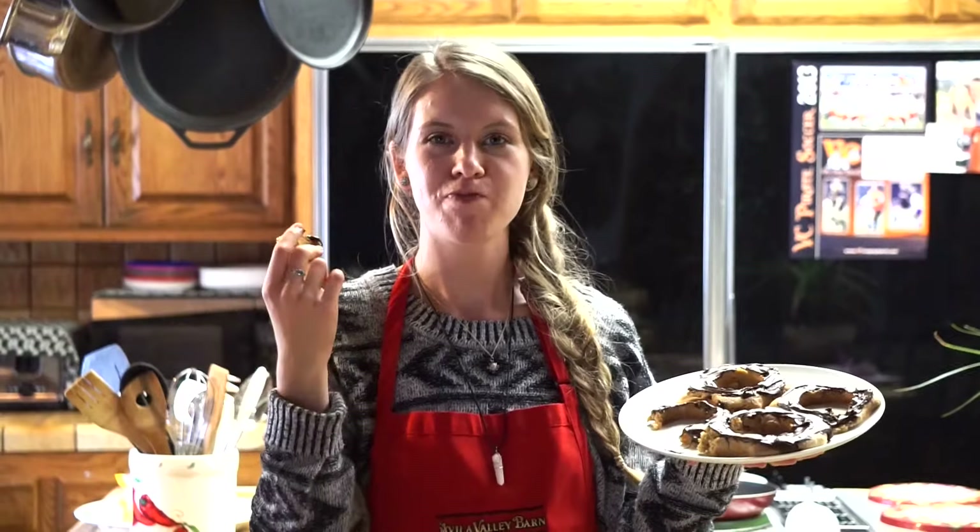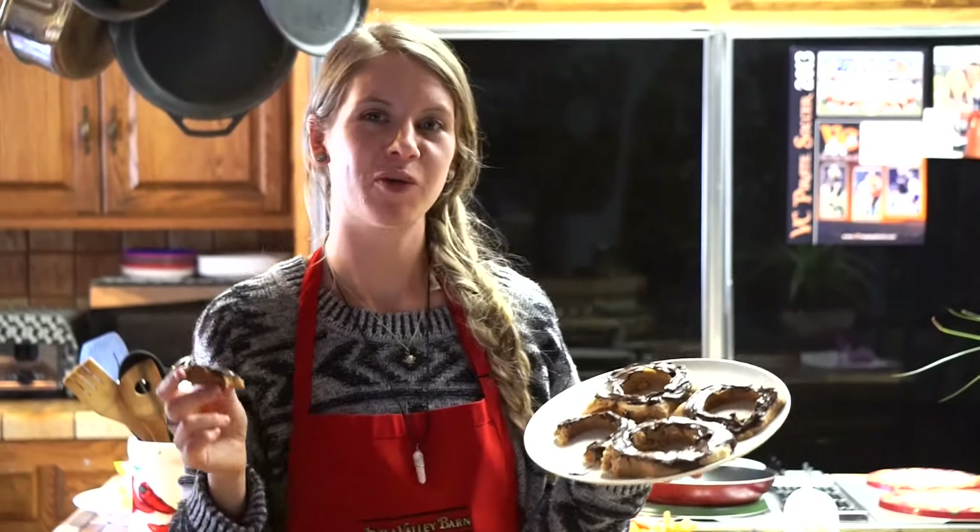If you'd like to see more food recipe videos, make sure to give this video a thumbs up, subscribe to our channel, and we'll see you in the next video. Thanks for watching, bye!